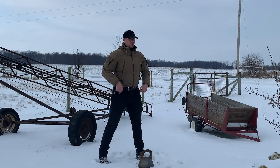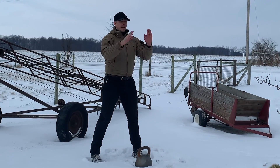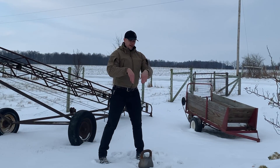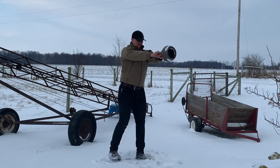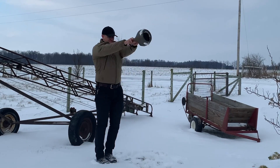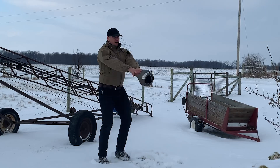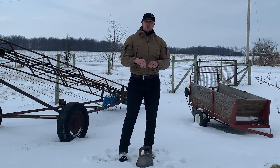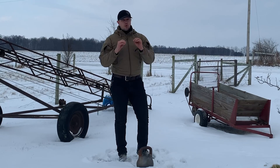Now let's demonstrate it with the kettlebell. Starting from our normal swing position, two feet pointed straight ahead, hike the weight back. At the apex, feet together; on the way down, feet apart; on the way up, feet together; on the way down, feet apart. Always set the kettlebell down with good technique. Most people get hurt after the last rep before the kettlebell touches the ground because they quit paying attention to their structure and form before the weight is back on the ground.